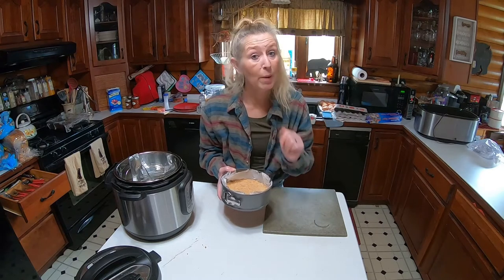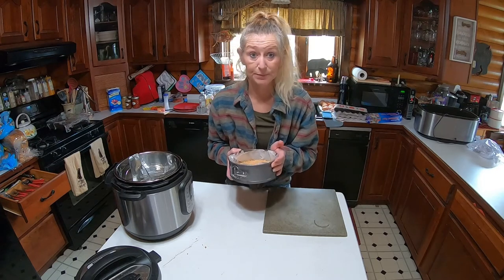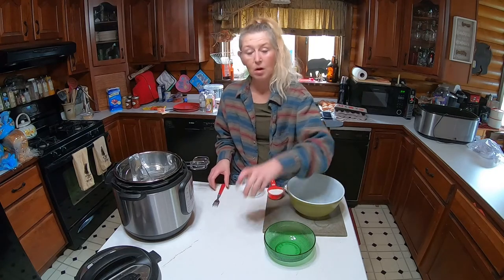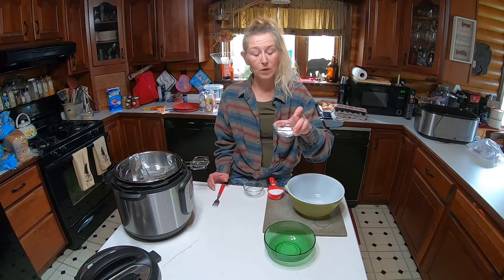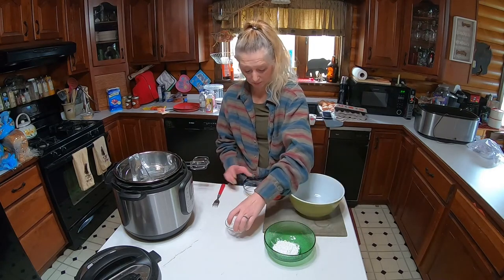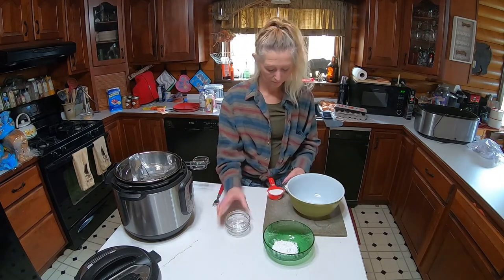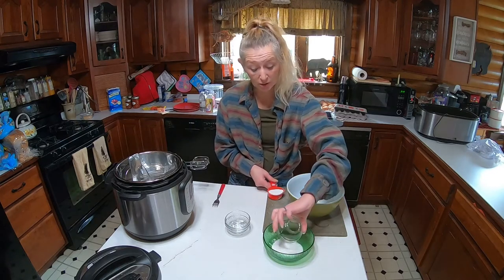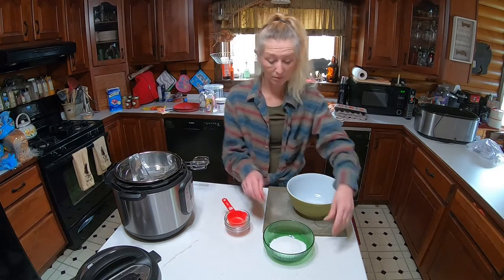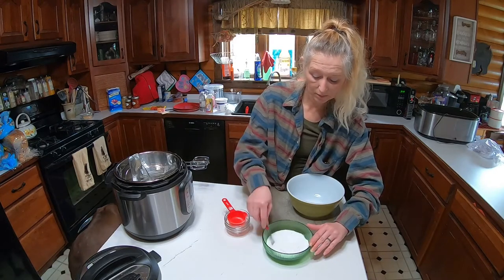This is what the crust will look like. Now we're going to put this crust in the freezer for about 30 minutes while we do the center of the cheesecake. We have cornstarch — two tablespoons — in a small bowl, a pinch of salt, and two-thirds cup of sugar. We will mix this up with our fork.